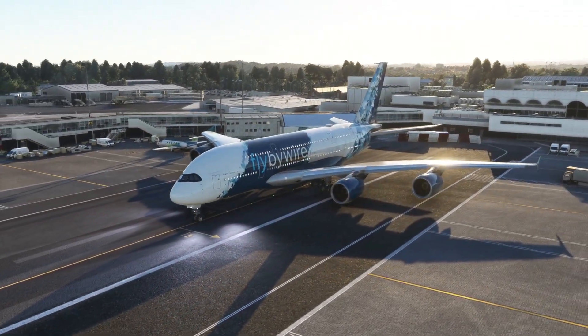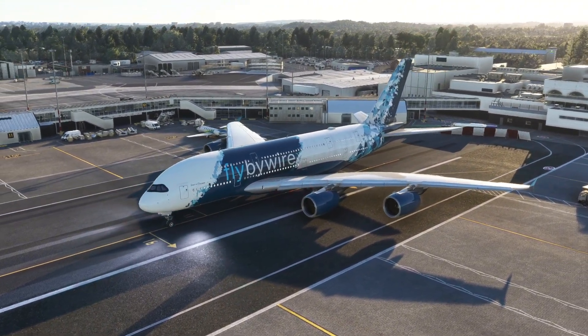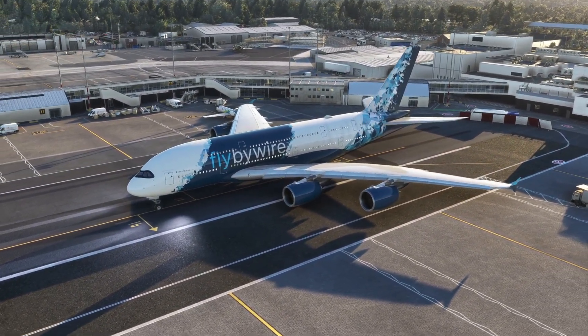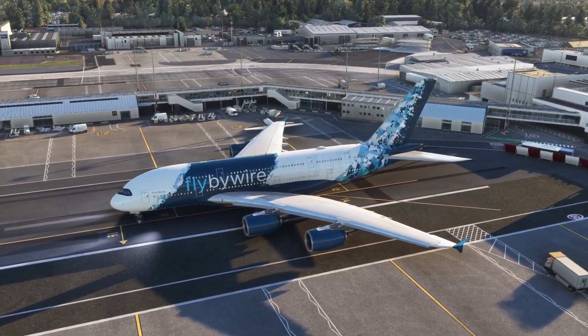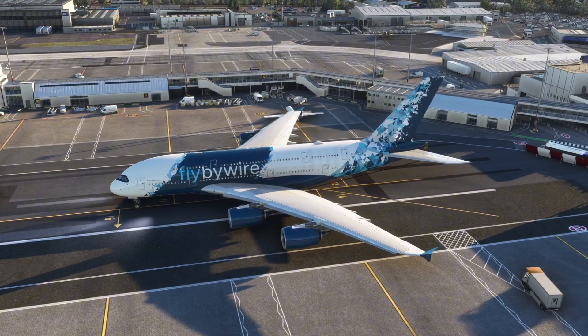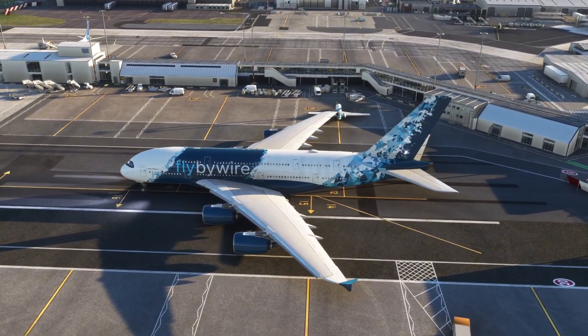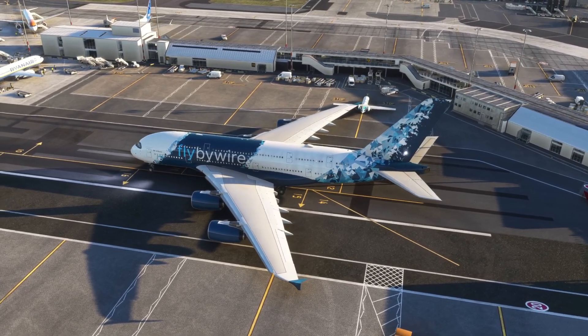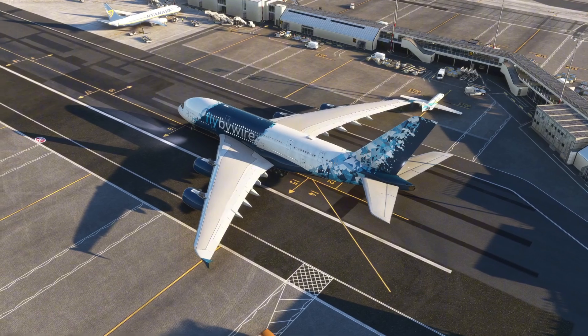What I'm about to show you you've probably already experienced, and it's going to look a bit like a glitch in the simulator, but I promise you it's not. With the new Airbus A380X there is a level of realism to this aircraft, so the way that you would refuel it is a bit different to how you would refuel other planes in the simulator. So I'm going to show you how you can do just that.